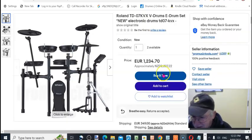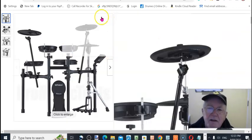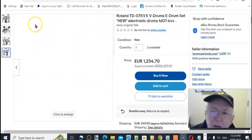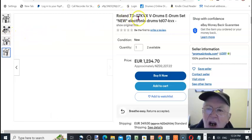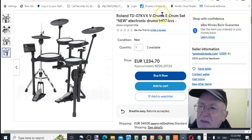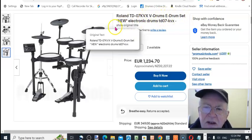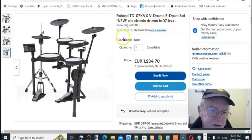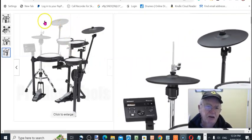Hi there, Tony Maynard here. I'm at this eBay page looking at the Roland TD-07KVX V-Drum E-Drum Set. It's a new electronic drum kit which is ideal for flats and similar situations.